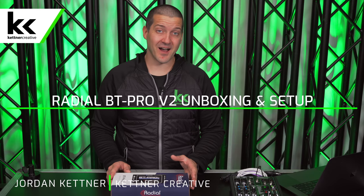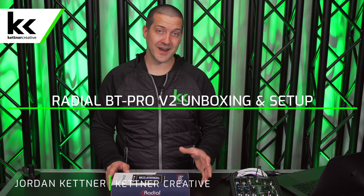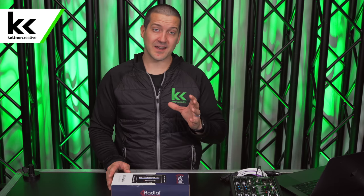In this video we're going to unbox, set up and connect the BT Pro V2 from Radial Engineering. Basically what this device does is it will connect to any Bluetooth device, convert it to XLR, then you can plug it into an audio mixer. So if you're at a live event and you need Bluetooth functionality, this device will give you the bridge or the gateway to do so.